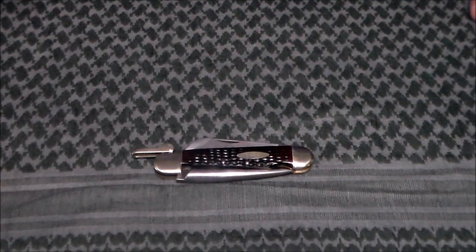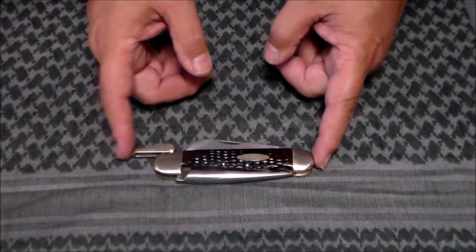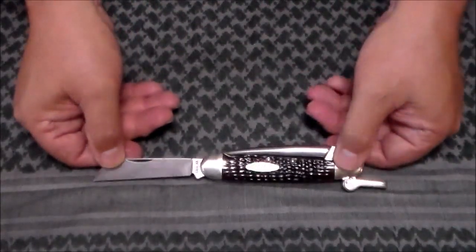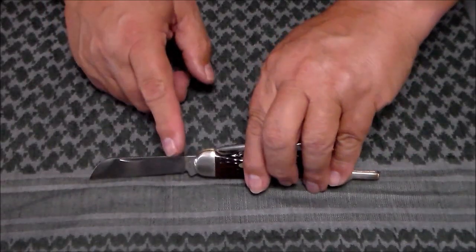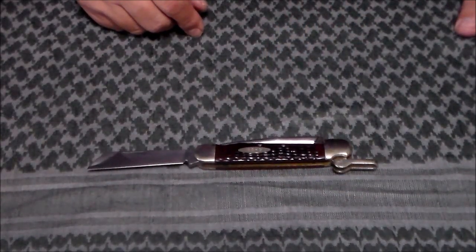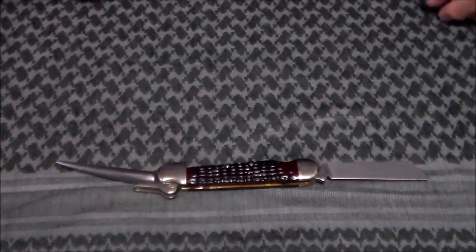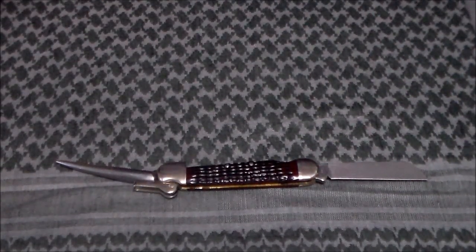To go over the specs: closed, it's four and a half inches from one end of the bolster to the other. If you add in the shackle, there's another inch, making it five and a half inches. Opened with the knife blade or the Marlin spike, it's seven and a half inches. The knife blade is three inches, as is the Marlin spike. If you have both the Marlin spike and knife blade opened at the same time, that gives you ten and a half inches.